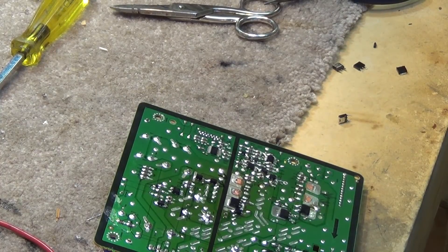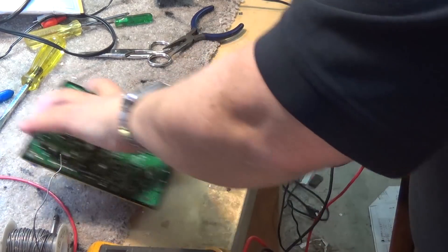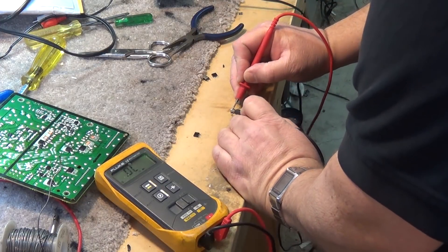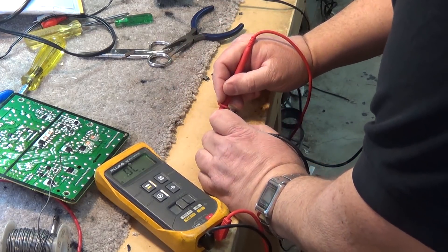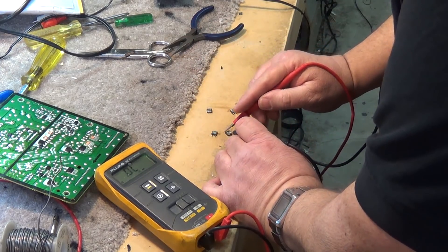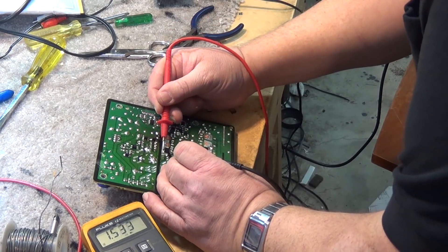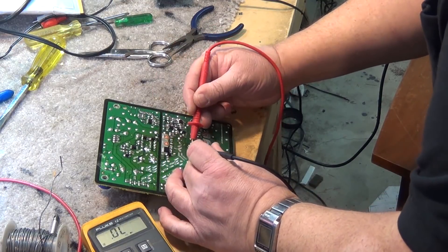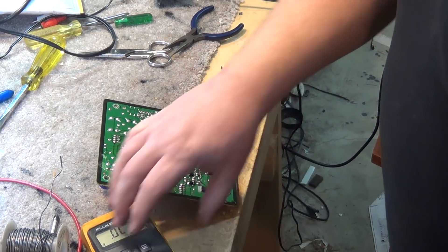Now we're going to clean up the board and prep the new parts to install. Just to show that these transistors are blown, we take the meter in diode test mode and test these transistors out of the board — and these are the parts that are indeed shorted. The diodes looked like they were also blown because they're connected across these transistors, but if I look back at the board, the diodes are in fact not shorted — they're measuring current in one direction only. So these other diodes are fine; it was just these four transistors and the drive IC.